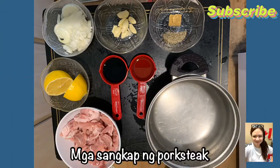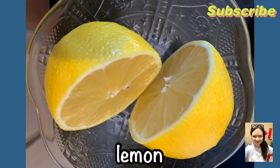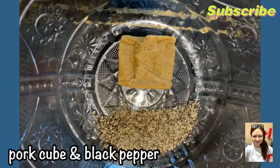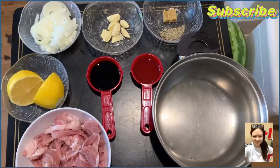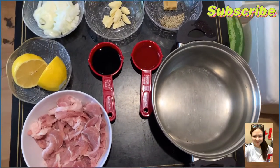This video is brought to you by Kiko. Hi guys! Ang lulutuin ko ngayon ay pork steak. Simple lang guys.